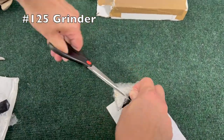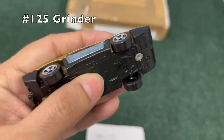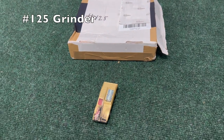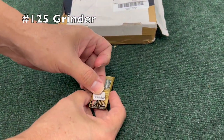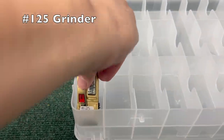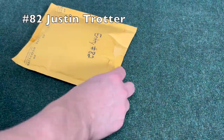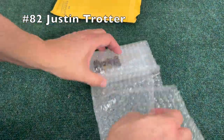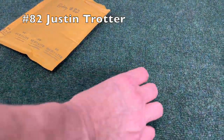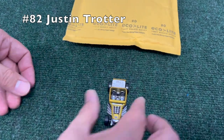We may have a couple stragglers left who have not arrived yet. We'll see how many we get through in this video. Next up we have the Grinder 125 — very cool car, very flat nosed. Into the box — it's almost like those tackle boxes were made for Hot Wheels cars. Number 82, Justin Trotter. I believe we've seen one of these cars in a previous video before.